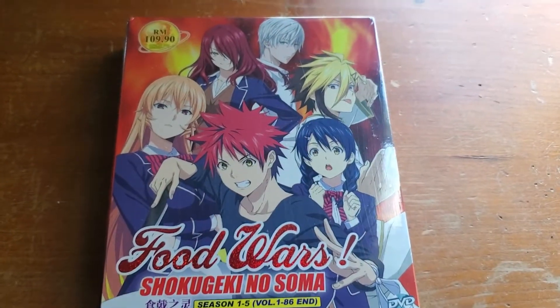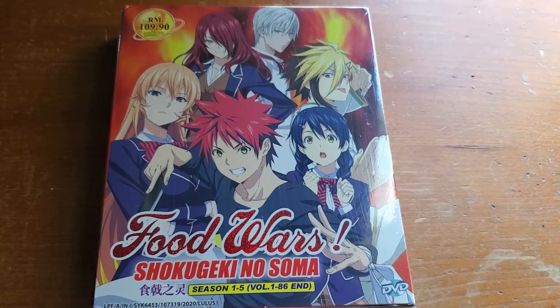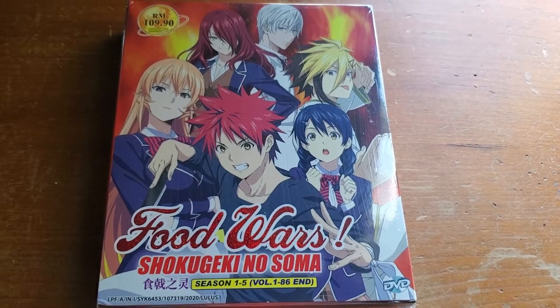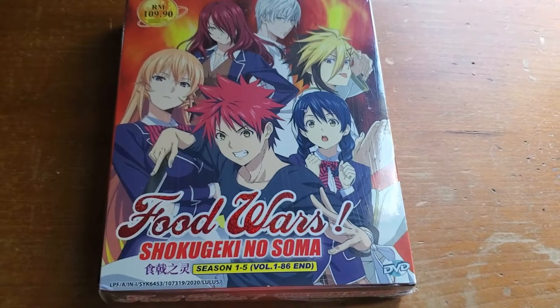Now before I begin this video, I want to say I'm doing a blind unboxing, meaning that I haven't started this anime yet. But after I finish Rent a Girlfriend — I'm on episode 3 of that — I'm going to be watching Food Wars.